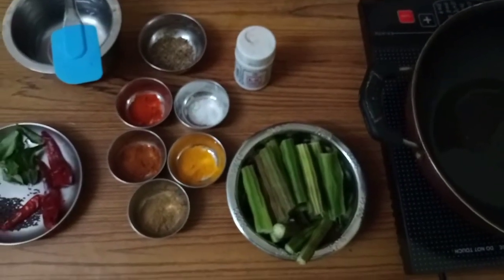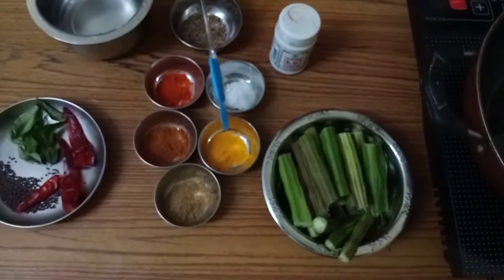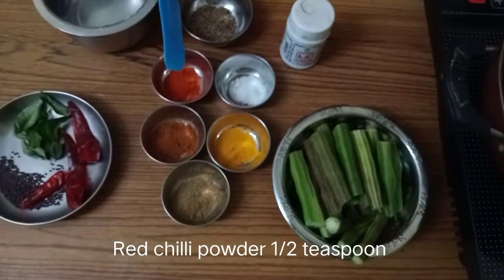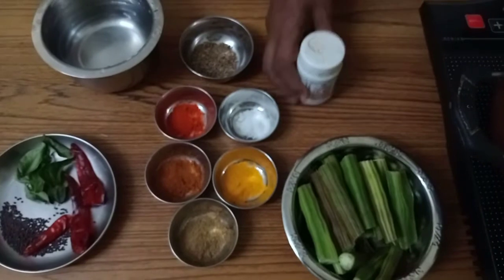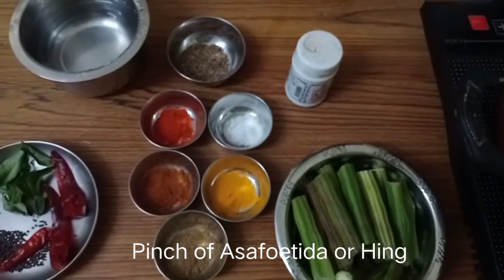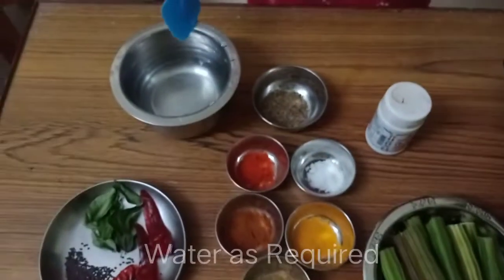Then the other things required are coriander powder, turmeric powder, red chili powder, Kashmiri chili powder — this is only for coloring — and hing or asafoetida, and salt. For boiling the drumstick we need water also.